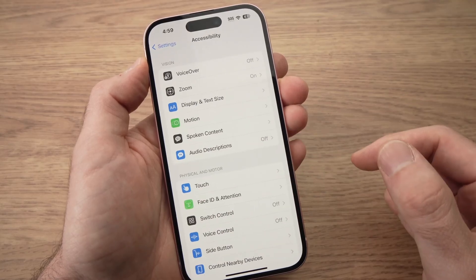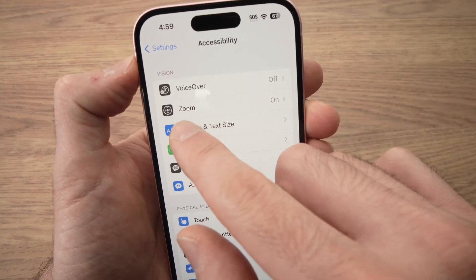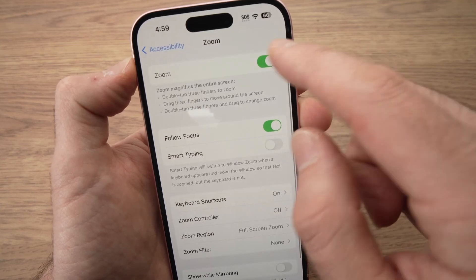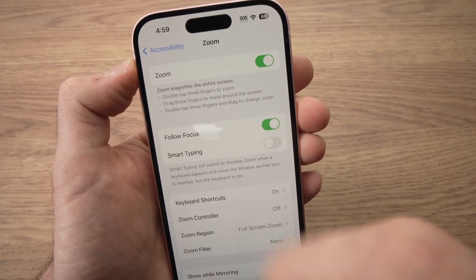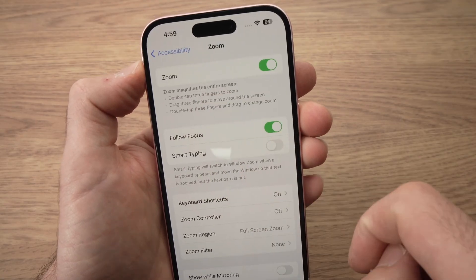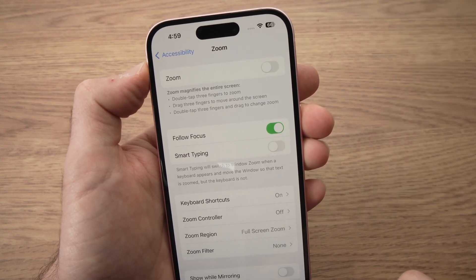Tap on Accessibility and at the top you should see something that says Zoom. Tap on it. You need to turn off Zoom, because if not, tapping three fingers will zoom in on something on the page. So go ahead, turn it off, and that's all.